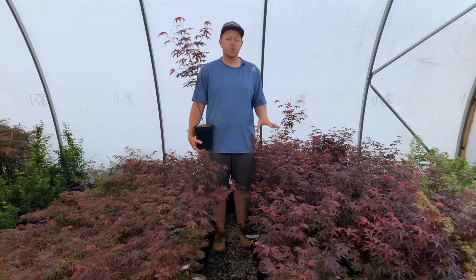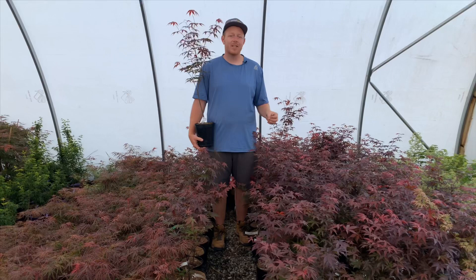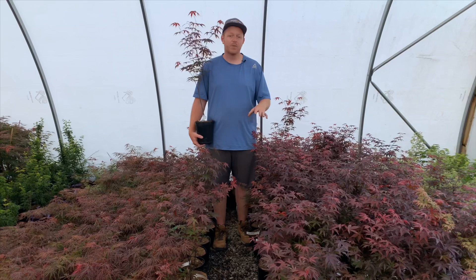Emperor One is a great Japanese maple. The colors on it just add so much color in the landscape. In the springtime it has a brighter red going to deep maroon which holds extremely well throughout the summer. And fall color is a much brighter red.